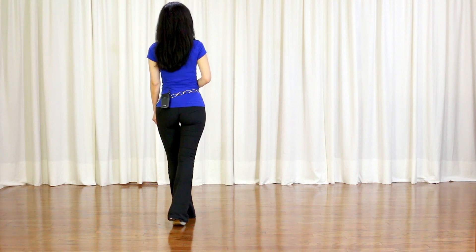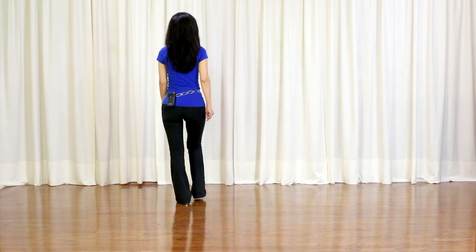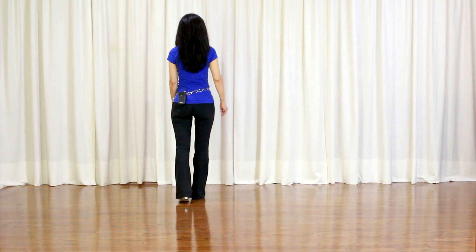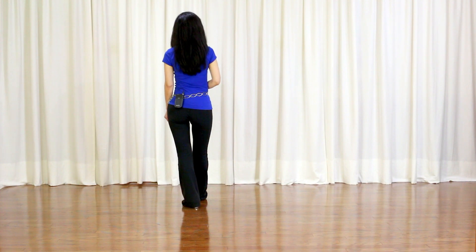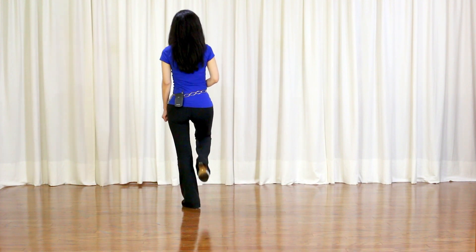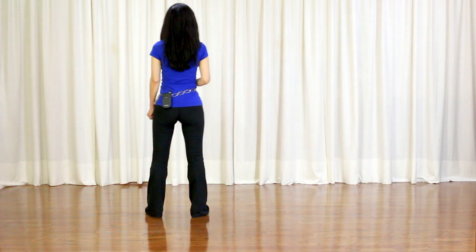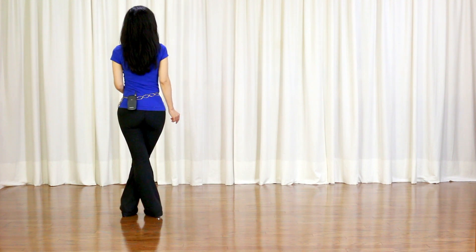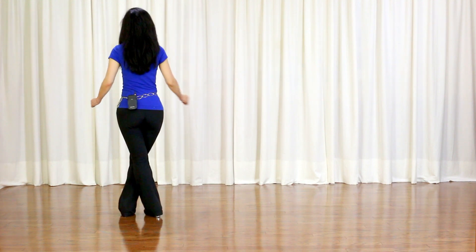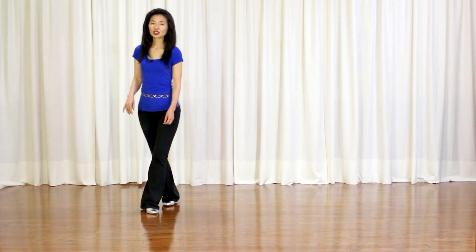Section 7: half turn left, hold; half turn left, back; half turn left, forward, forward, hold. Forward mumbo, forward mumbo, roll forward, recover back, hold. Last section: step back or stomp, back hold; left foot back and side, side hold; cross hold, unwind half turn left over 2 counts. Weights on your left. And you start over again.